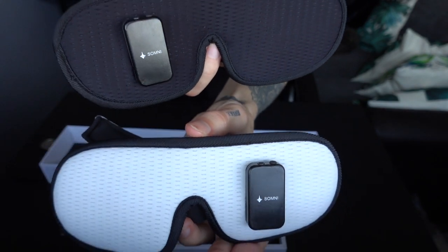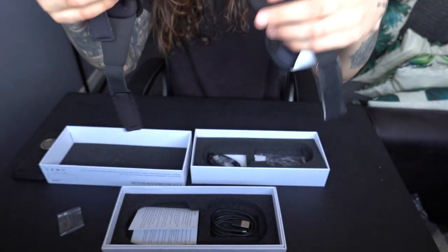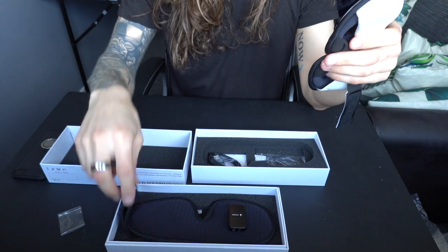Here are the two masks side by side. In my opinion the black one looks nicer, but the color doesn't make a difference. We've done the unboxing. Another thing I like is there's no screen, no blinking lights apart from the ones that are supposed to blink. It's really simple — just a headphone port, an on/off switch, and a USB port to charge it. That's it.